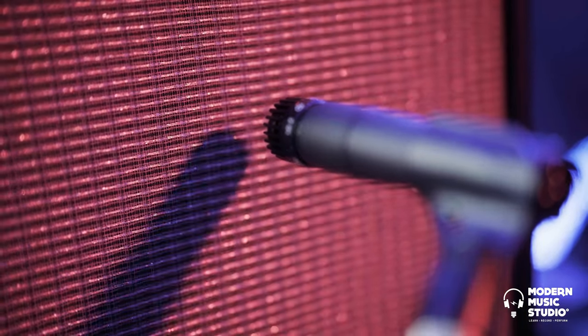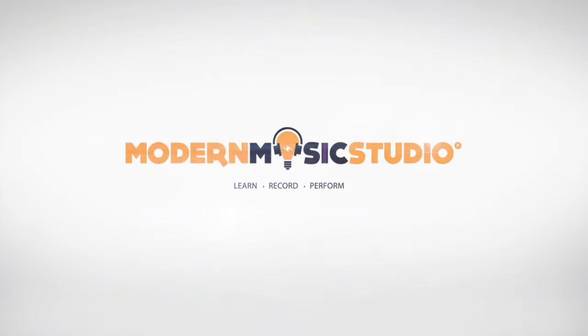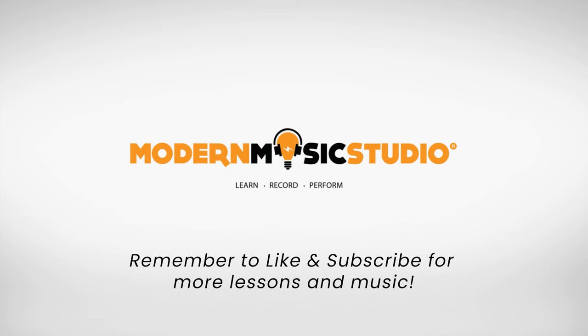Thank you for joining us, and come back and watch some more unboxing with Modern Music Studio. See ya.